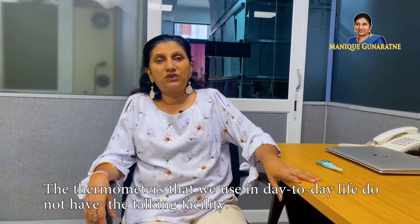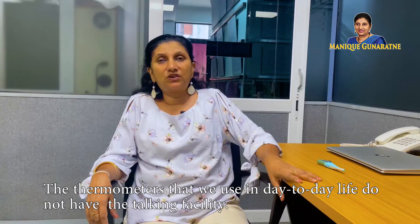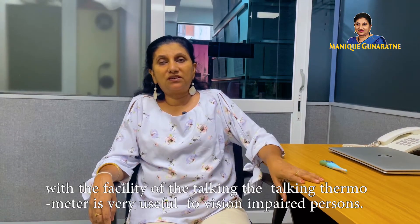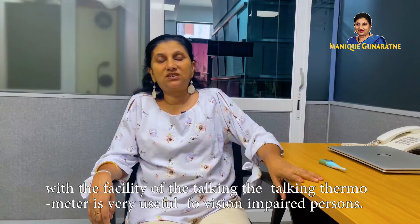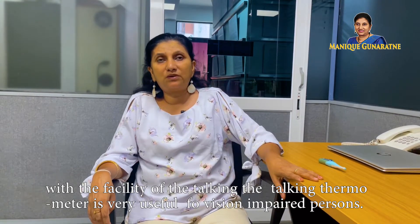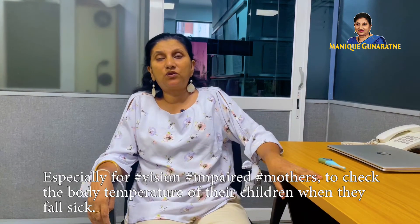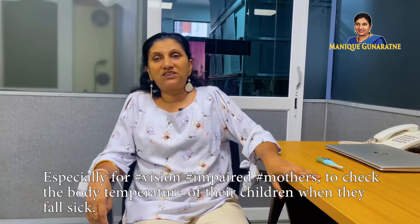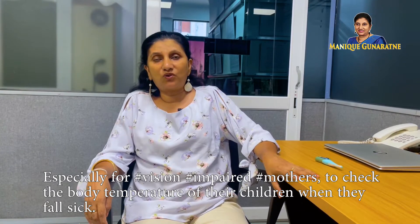The thermometers that we use in day-to-day lives do not have the talking facility. With the facility of talking, the talking thermometer is very useful for vision impaired persons, especially for vision impaired mothers to check the body temperature of their children when they fall sick.